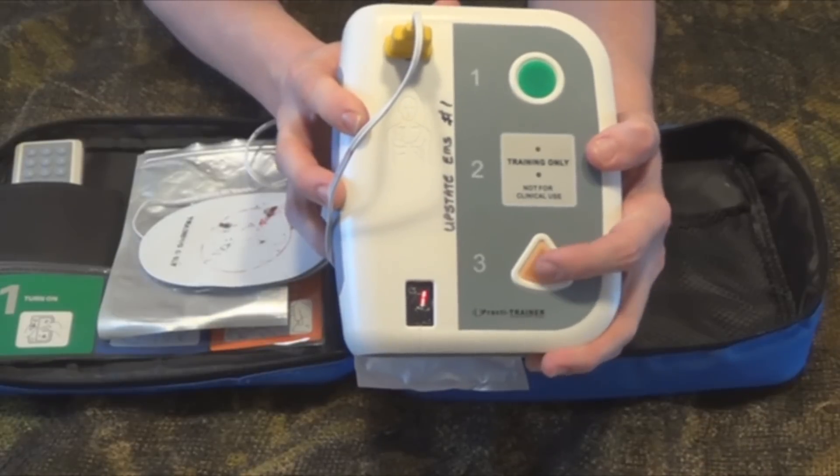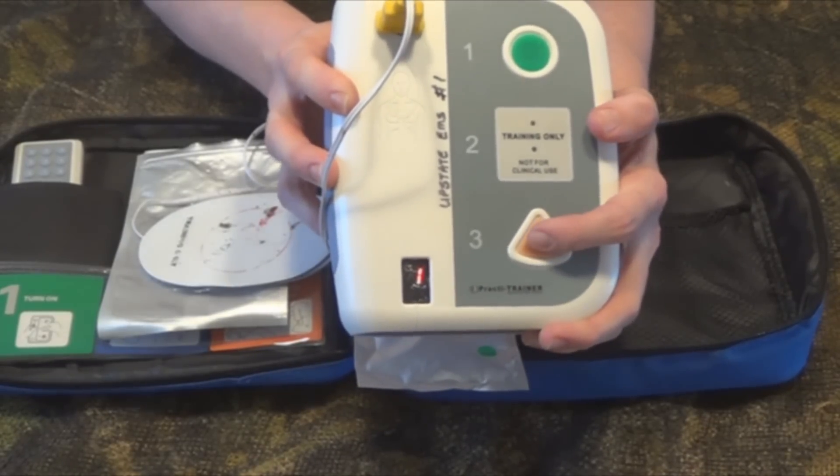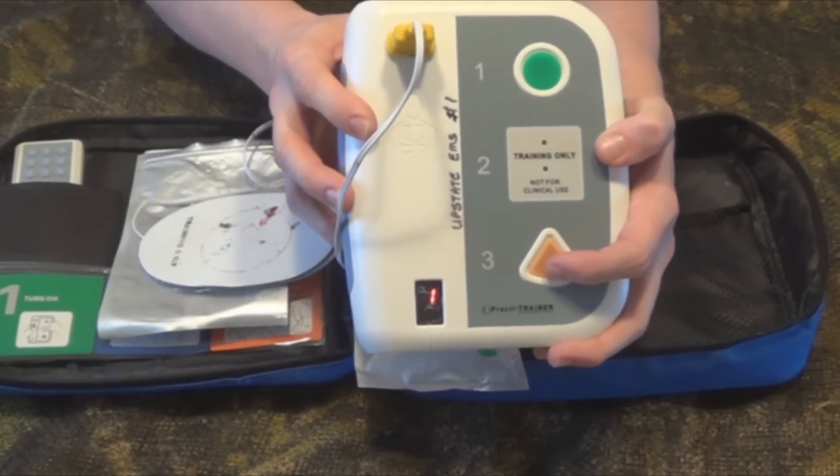Make sure no one is touching the victim. Look and confirm — don't just blindly push this button. Press the orange button. Shock delivered. Immediately start back CPR. Begin CPR.